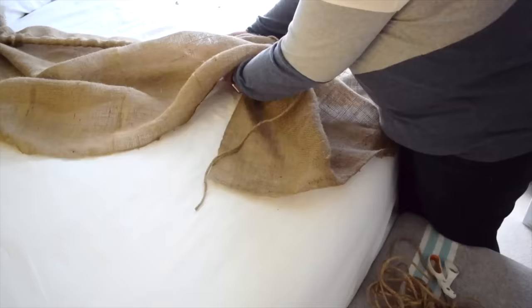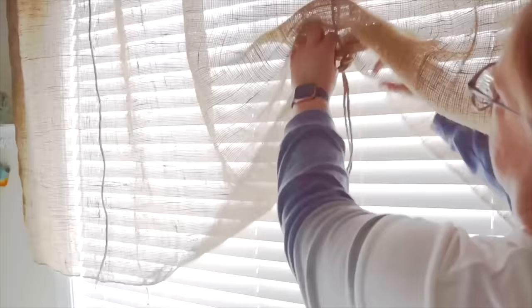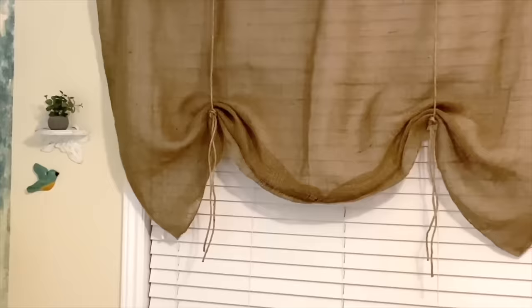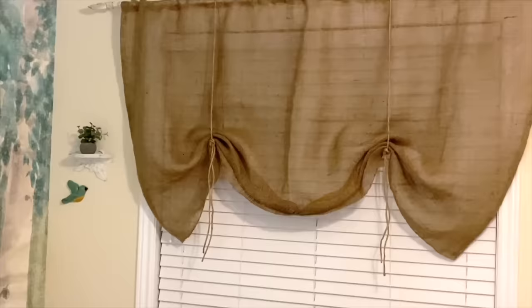All that's left is to scrunch up the burlap and tie the twine — this creates a beautiful look. I'll do the same to the other piece of twine and then I'm done. How pretty are these faux burlap blinds? They make my builder-grade blinds look so much better and they only cost five dollars. I hope this has inspired you to give your blinds an upgrade as well. Thank you so much for watching Home Talk — I'll see you next time.